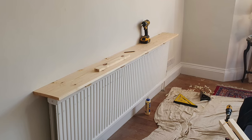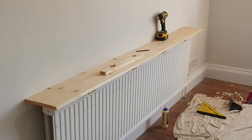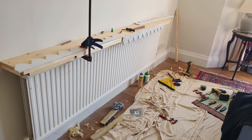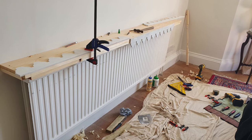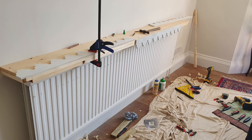The shelf was screwed down into the timbers; these were sunk into the shelf and will be filled later. The customer had already purchased the 9mm MDF trim which I had primed on an earlier visit ready for painting.